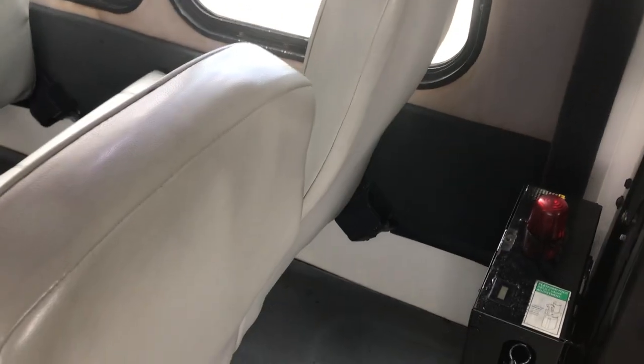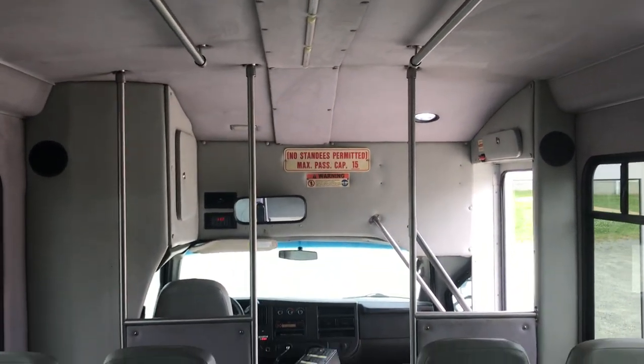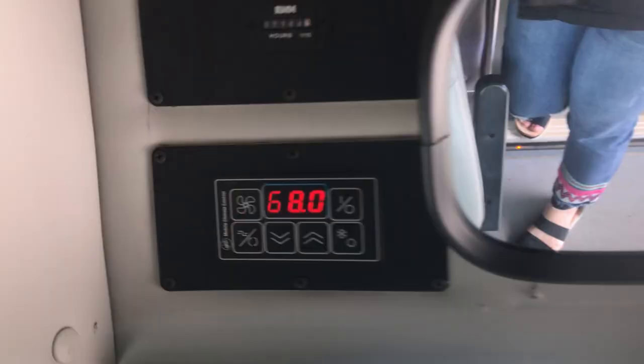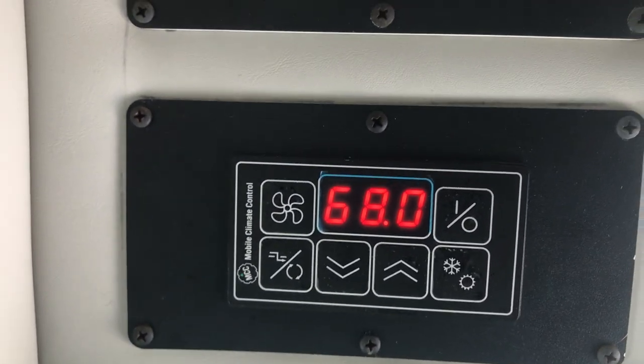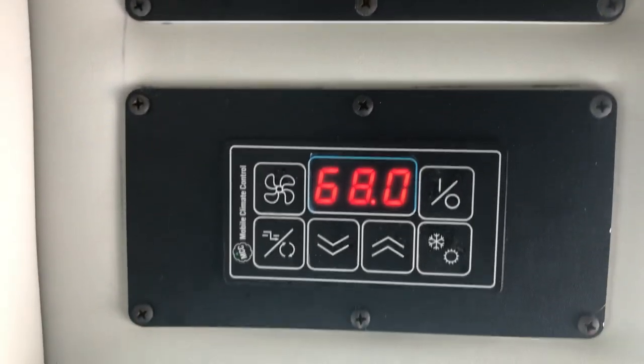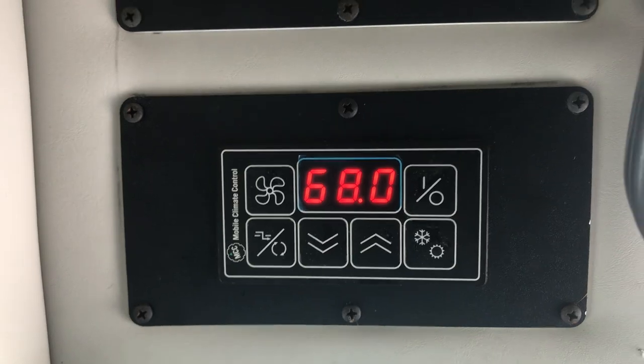The seats sit on rubber pieces over a slider track, so if you wanted to move the seats forward or backward you can — you just have to reposition them on both sides. That way you can change the amount of space between seats. You've also got the aftermarket rear heat and AC, and this works — we've used it both when it's been hot and cold outside.